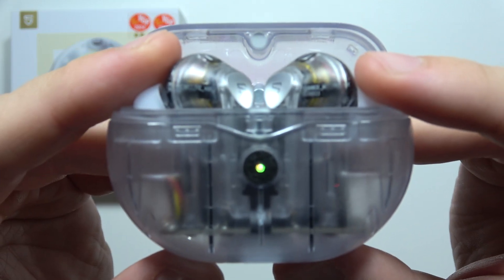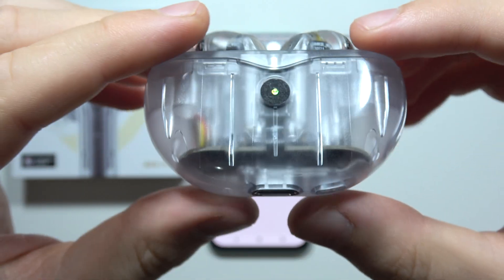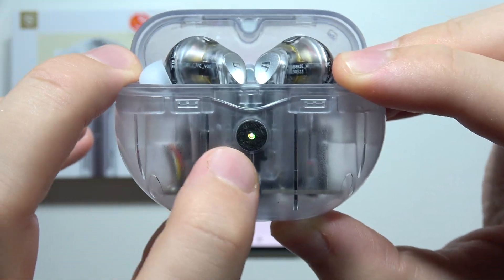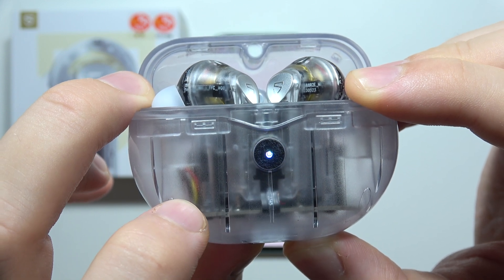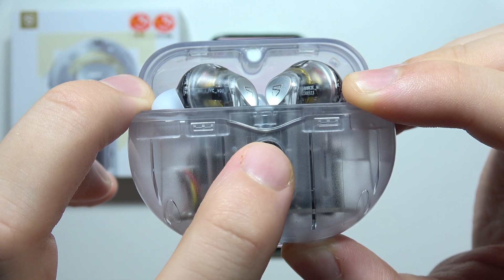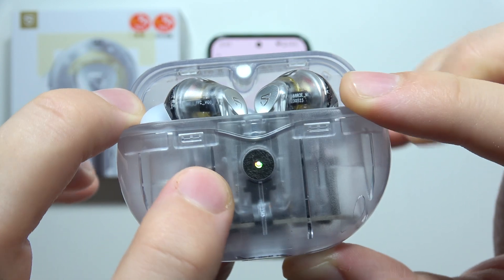Take a look at the case — right here you can find the button. Click and hold it, and wait until the indicator first starts blinking quickly, and then wait until it blinks two times with white color. There we go. Now you can release.